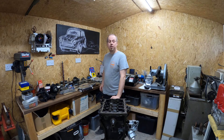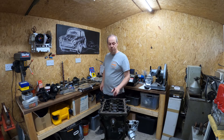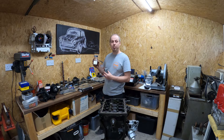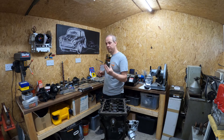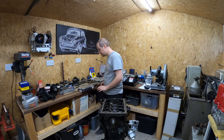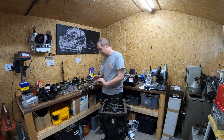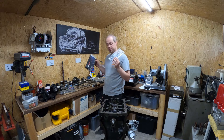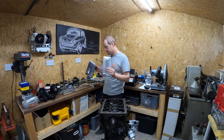Another change I'm making to the engine from the initial specification: rather than running the ACL bearings, which are perfectly fine and I've run them before with no issues, I did want to go with the King Racing bearings, the 4600XP range. I've managed to source a set, so these ones will be going on the con rods.